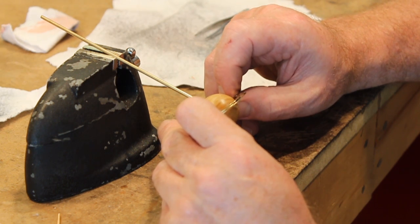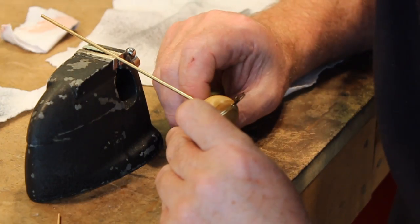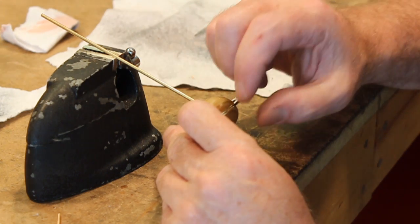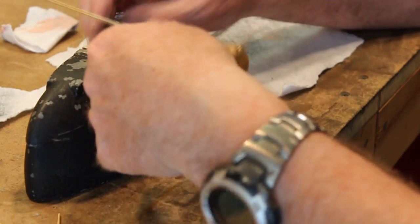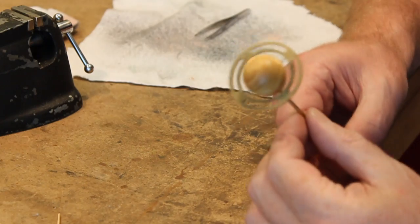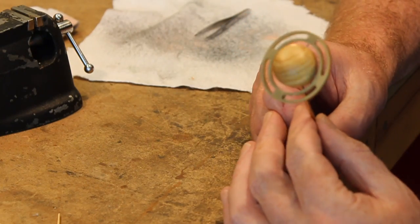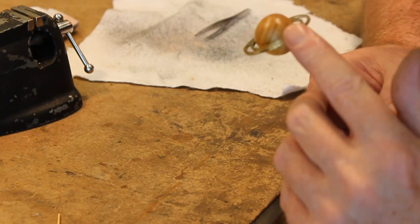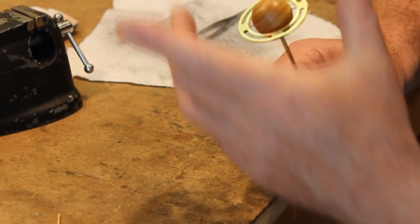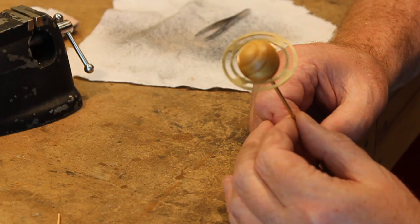Just applying some pressure here to make sure everything sets right. And that's the effect I've been looking for — there are two rings floating above the planet. Hopefully you can see there's a nice gap between them, so it's got more of a 3D look than just one set of rings would have had. I'm pretty happy with this.